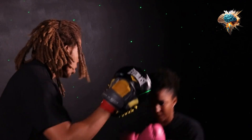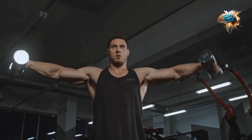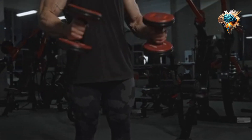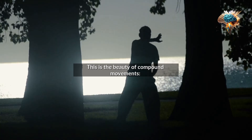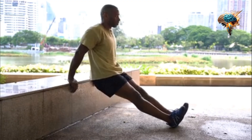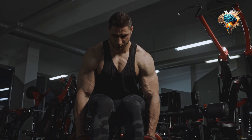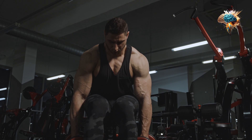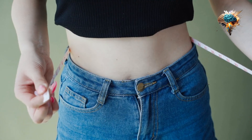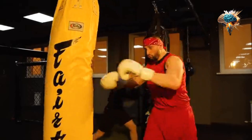The Value of Compound Movements. When you perform a DIP, you're not just working your chest muscles — you're also engaging your triceps and shoulders, creating a full body movement that challenges your entire upper body. This is the beauty of compound movements: they work multiple muscle groups at once, providing a more efficient workout that can help you build strength and size faster. DIP also requires a significant amount of stability and control. As you balance your body weight on your hands and lower yourself down, this can help improve your overall body control, which is essential for any fitness goal, from building muscle to improving athletic performance.